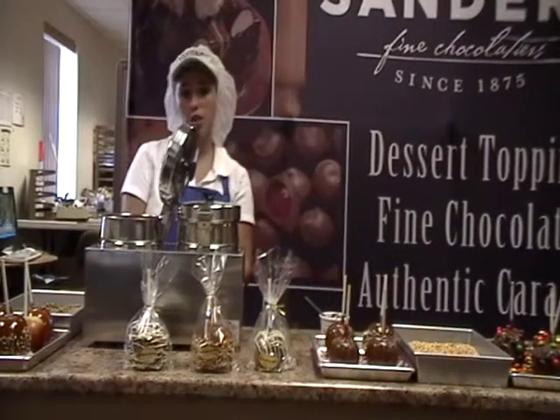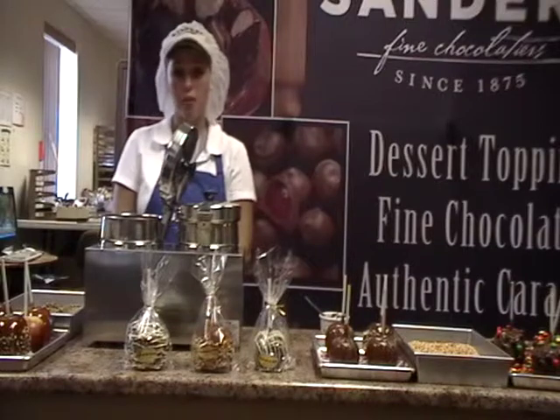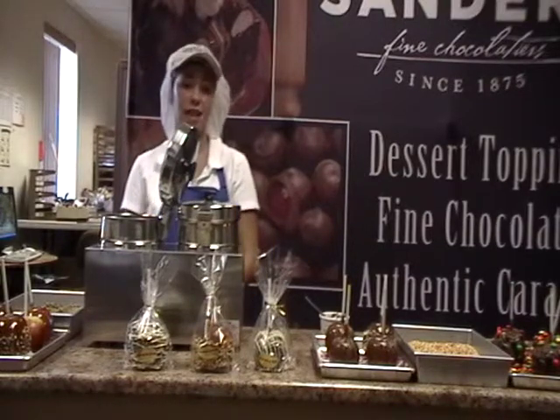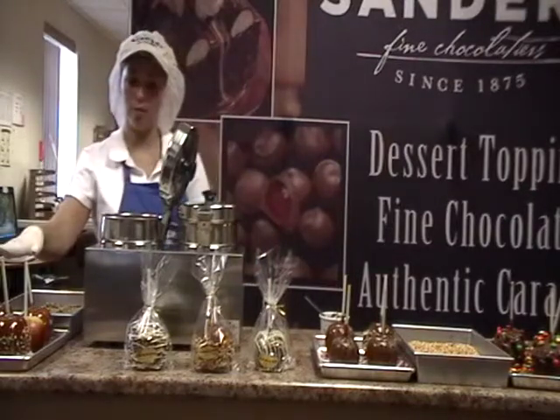Hello, I'm Brittany from the Sanders Hall Road Store, and today I'm going to show you how to dip a caramel apple. The first thing you want to do is select the size and type of apple you're going to use. We'll be using Fuji apples.